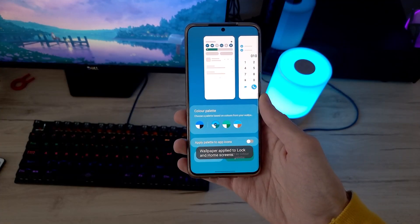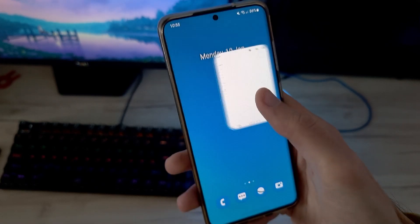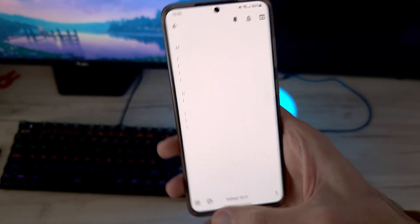Hello everyone, SSTech here. In today's video we'll show you the top 10 features and animations that One UI 4 brought to the S20 lineup. Coming up!